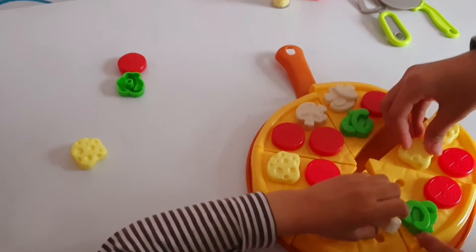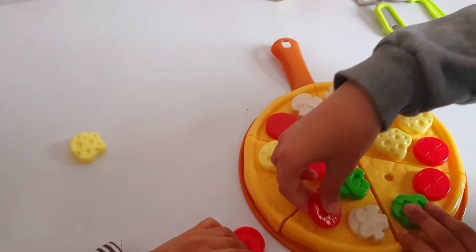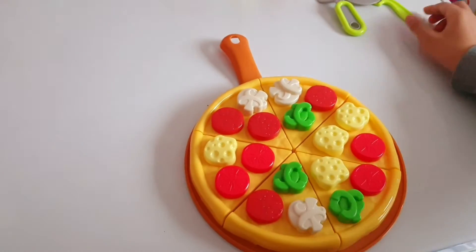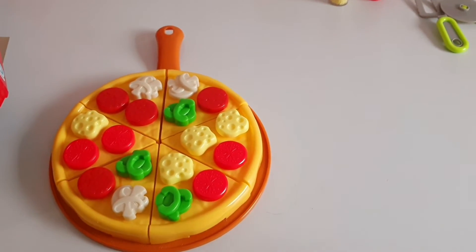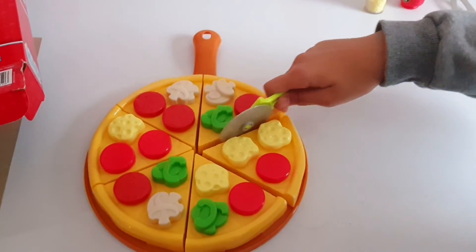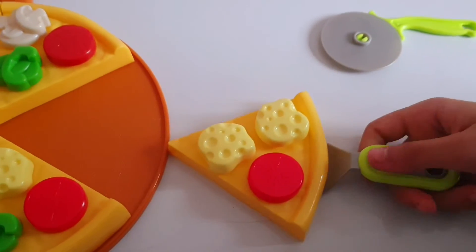I'm so excited to eat this — it looks amazing! Time to cut the pizza. Wow, it looks so real!